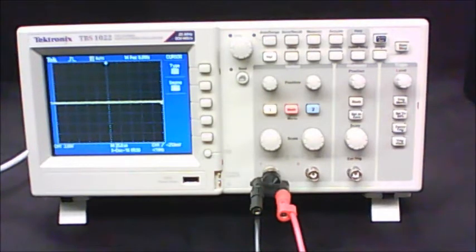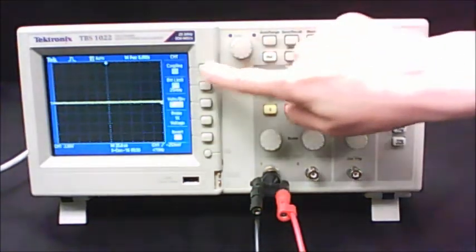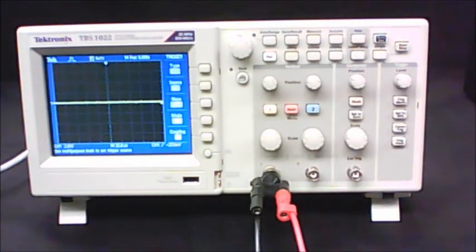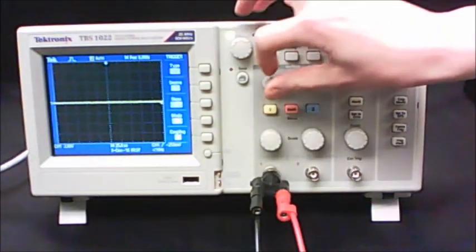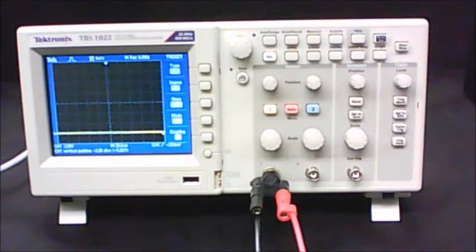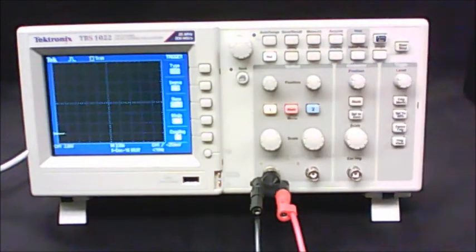Once you've got your circuit hooked up to the oscilloscope, press the menu button for channel 1 and double check your settings, then press the trigger menu button and double check those settings. Use your vertical position knob to move the ground line down to the lowest horizontal line. Make sure your vertical scale is set to 2 volts and your horizontal scale is set to 2.5 seconds, which is quite large for these sorts of devices.